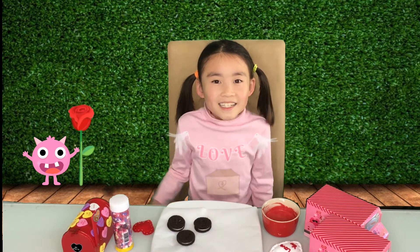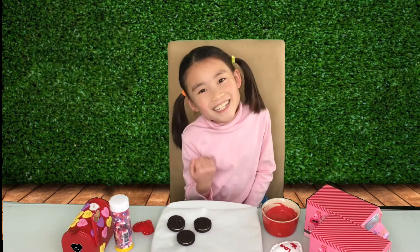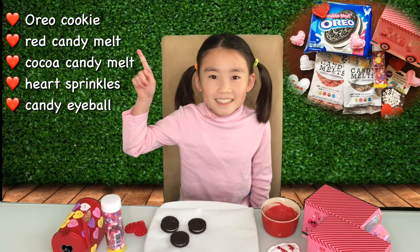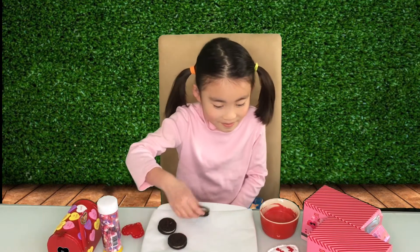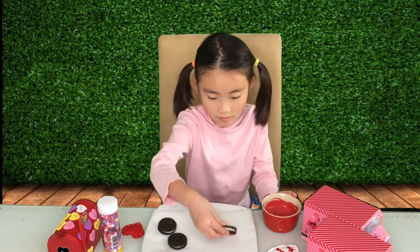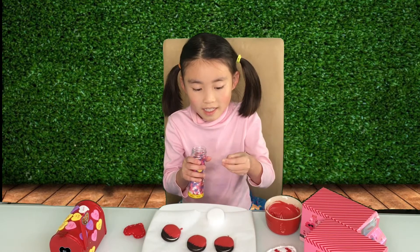Hi guys, it's Lila here and I'm going to make cute ladybug Oreo cookies today. Let's get started. First, I'm gonna dip the Oreo in this red chocolate, then I'm gonna put the candy heart on the ladybug.